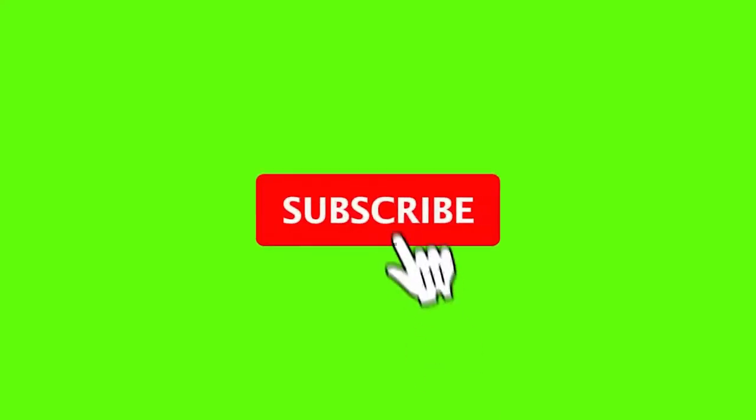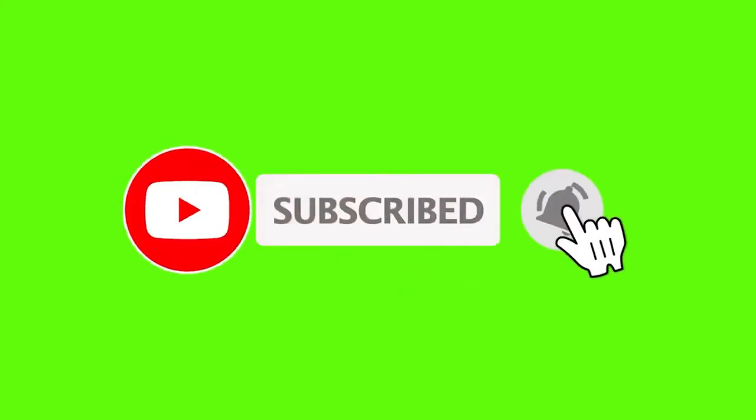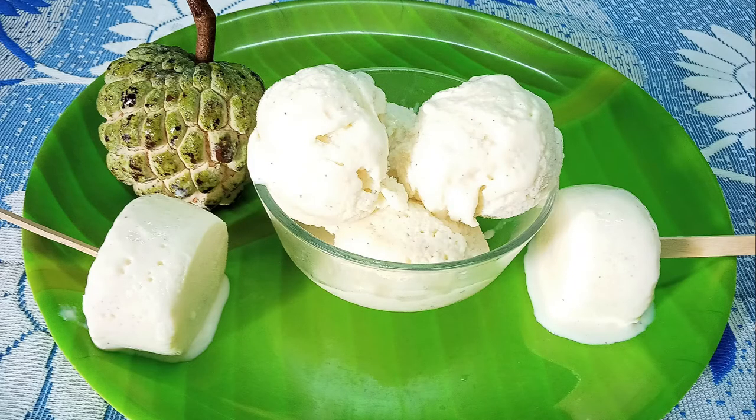This is Chris Kitchen and it is time for our channel. If you are subscribed to our channel, please click the bell icon to subscribe. Our channel is called SitaPala Ice Cream.